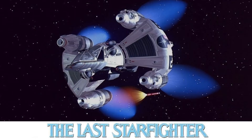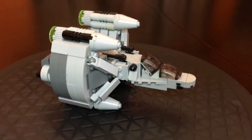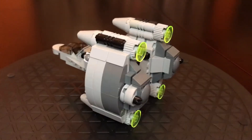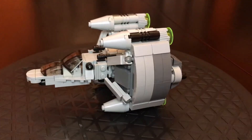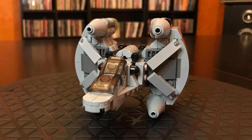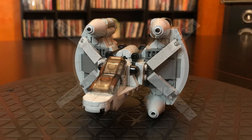Next up: The Last Starfighter's Gunstar 1. I saw this movie in the theaters in 1984 as a little kid, and I loved it. This movie is basically the prototype for Ernest Cline's Ready Player One — it's about a kid who is so good at a video game, he gets recruited by aliens to pilot a starship called Gunstar 1. And yes, you may be saying, does it have Death Blossom mode? Of course it does.